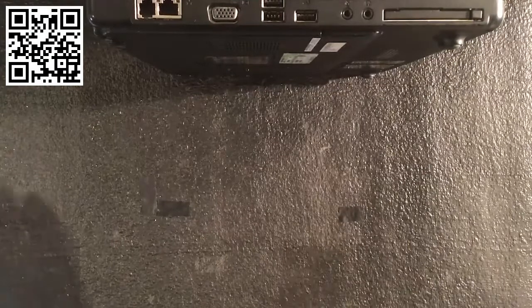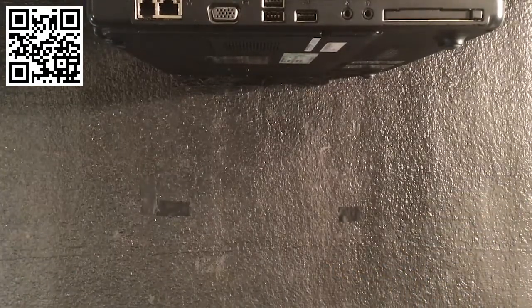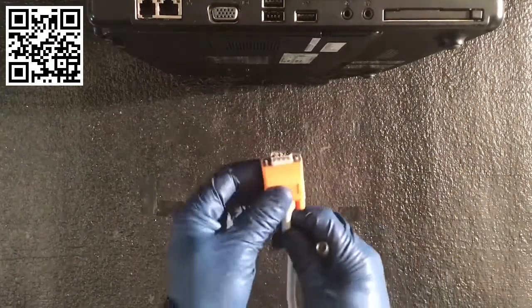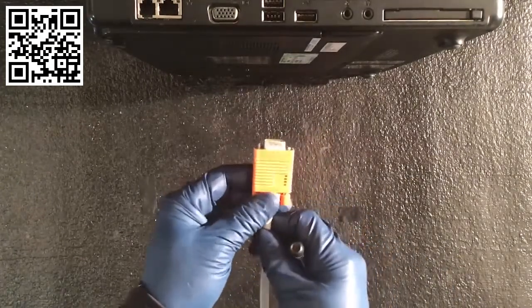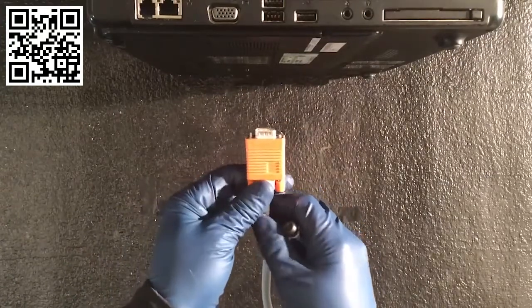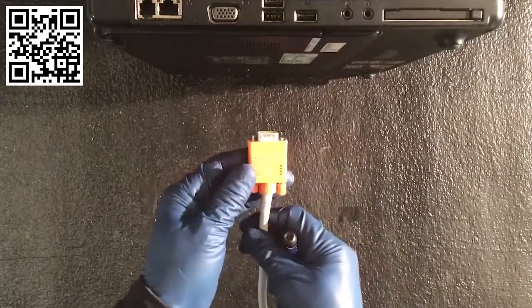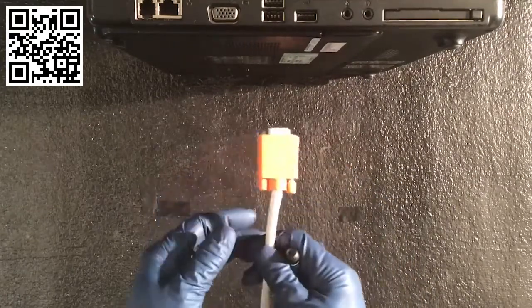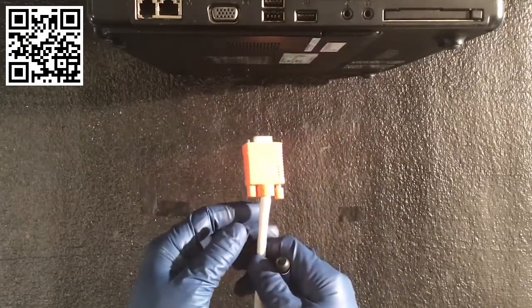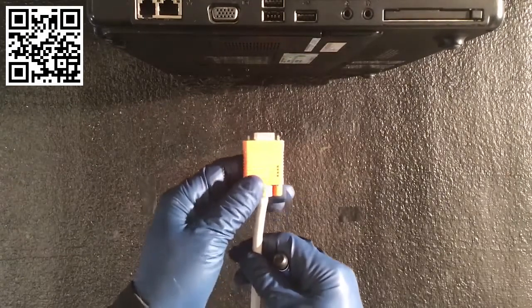Let me start with some of our video cables — there are a lot of common different types. This VGA or DB15 connector I showed you — these are common in a lot of older computers. You don't see them quite as much anymore, but they're still there. Significantly, we're moving to a lot of different USB types, and these are really designed to carry your digital video signals.